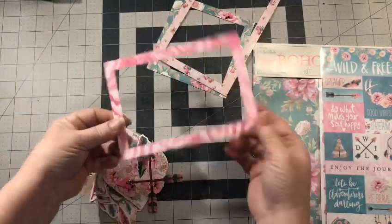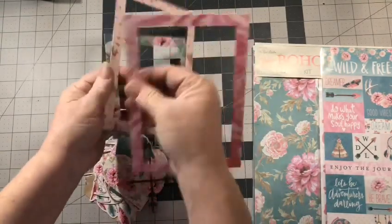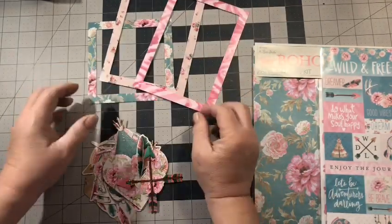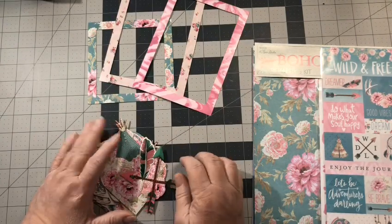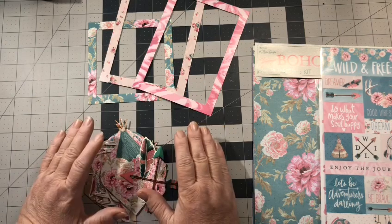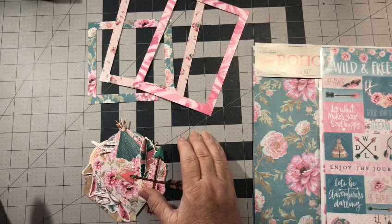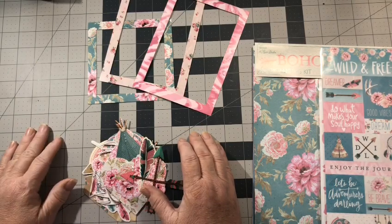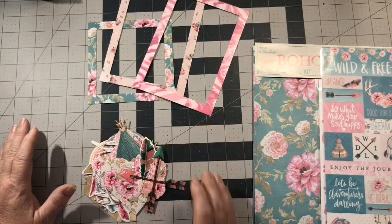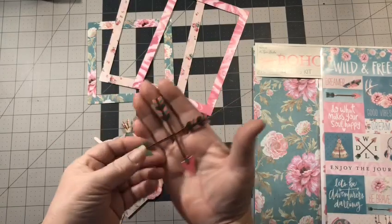The frames are bigger than what I would actually use, so that's another reason why I make copies — I can resize them and print as many as I want. I found that if I just put it on the copy machine and copy it, I get a better, truer-to-color print than if I scan it and then print it. When you scan it in, the colors don't come out the same, so I just lay it on my copier and copy it directly.